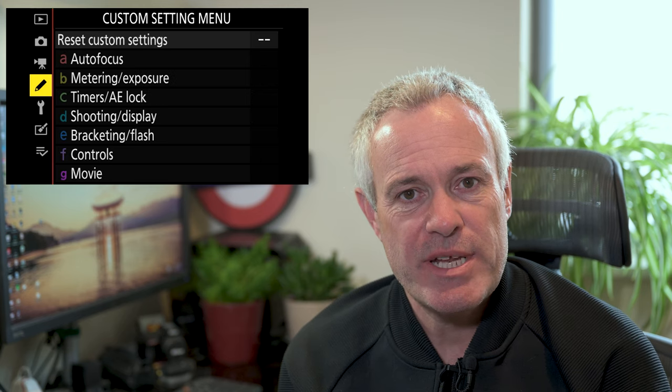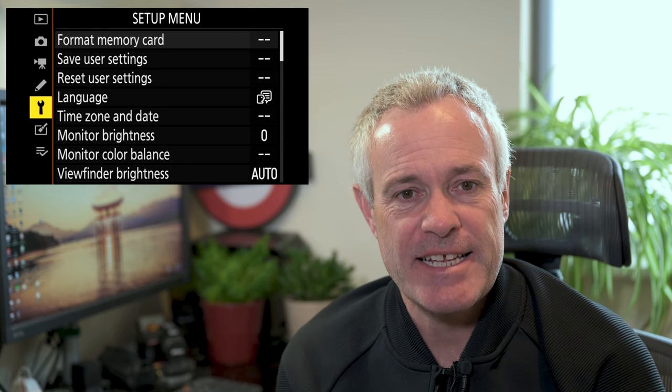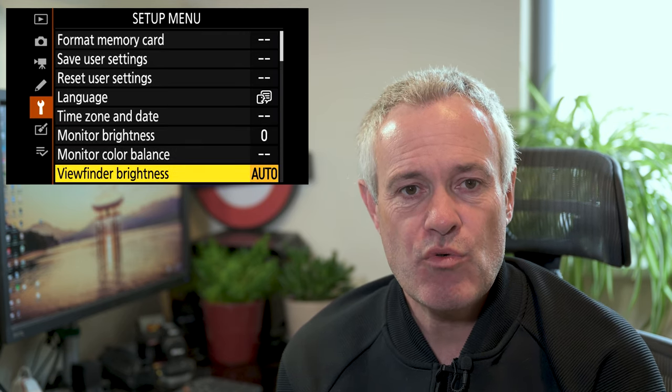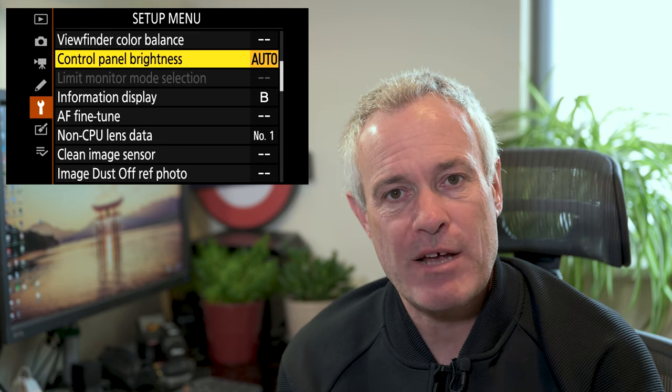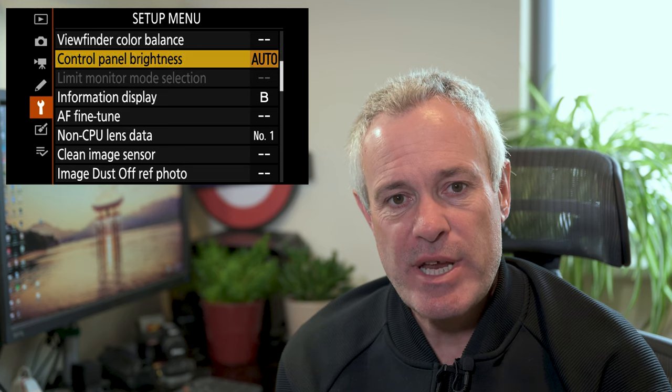It's the ability to control the brightness and turn it off. To find the options, you go into the menu system, into the setup menu, and scroll down to the second page. There you'll find control panel brightness. If you go into the option, you'll find there are three different options.